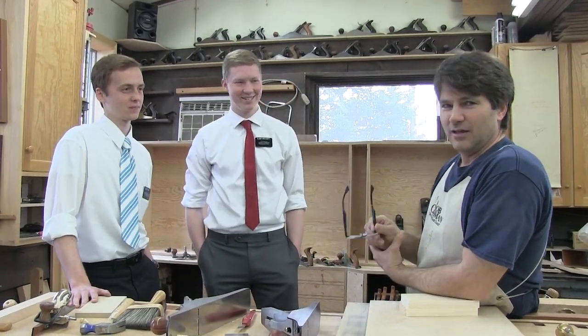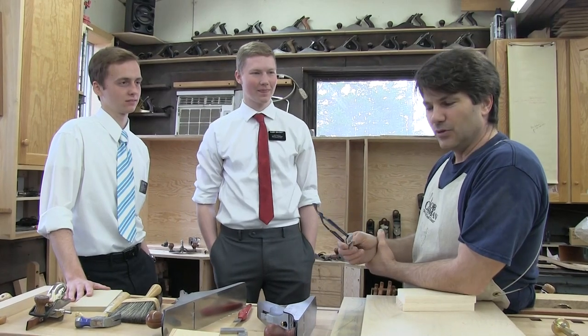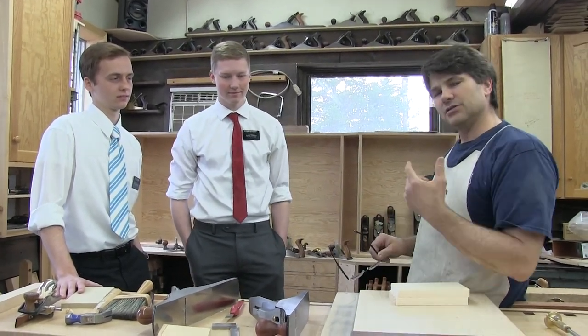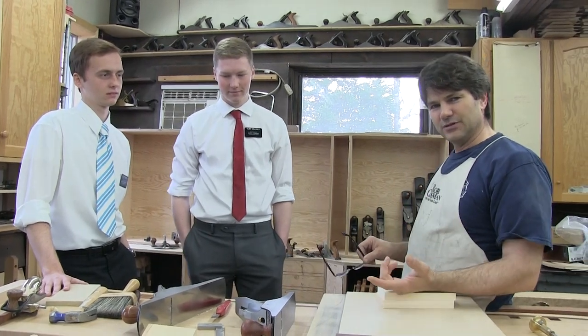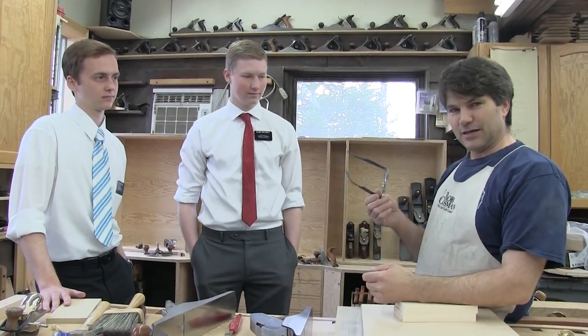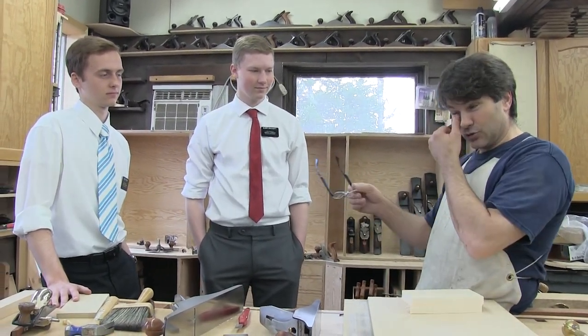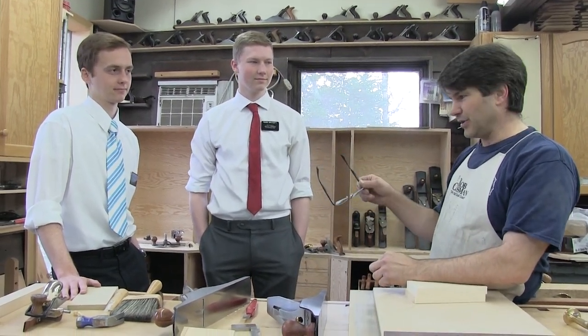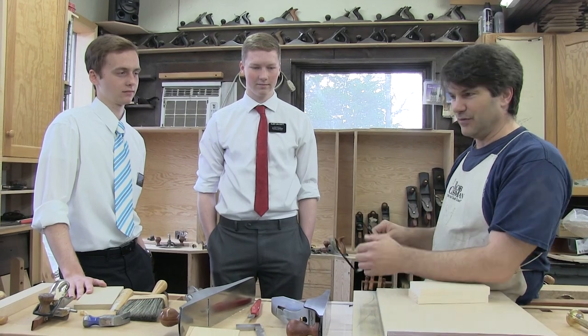Hi, I'm Rob Cosman. Welcome to my shop. I've got a couple of guests. Any of you on my online workshop know that Jake, my son, was my cameraman for the first two years. Jake is away serving a two-year Christian mission for a church. He's in upstate New York, and Elder Torrey and Elder Dracot are serving here in Atlanta, Canada. They're both happen to be from Alberta.